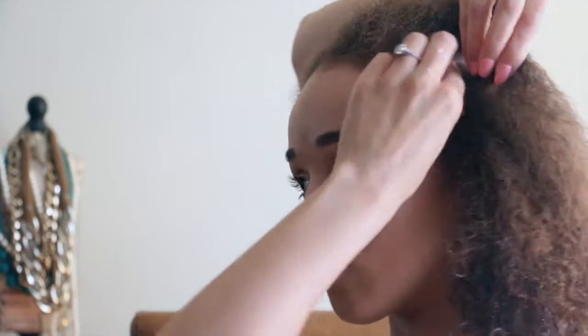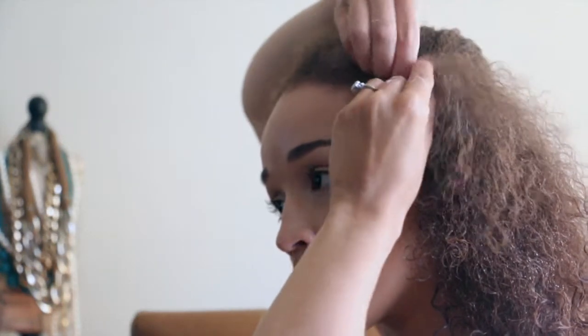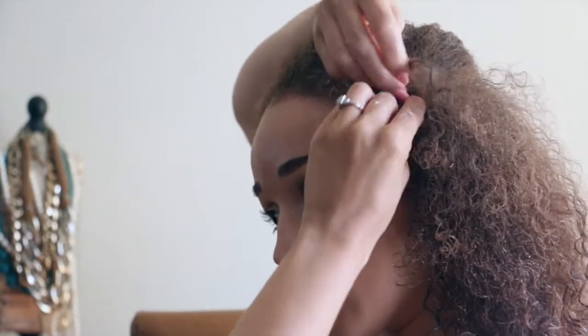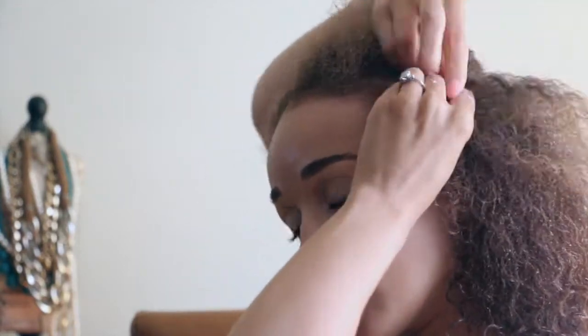When I'm working from the outside in, my braids are more even, and then the curls once I take the braids out are even as well — but not too even, which gives it a more natural look.